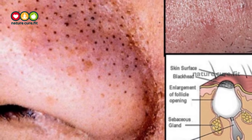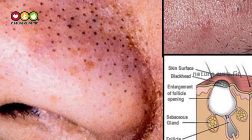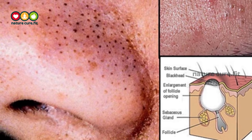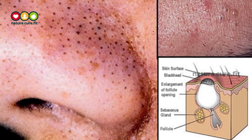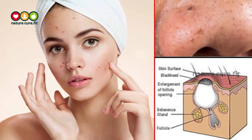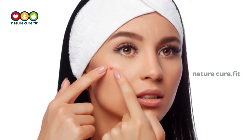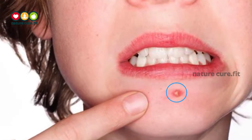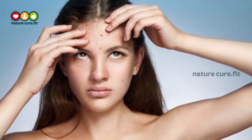Blackheads are small reddish-brown or black bumps caused by the accumulation of dirt and dead skin cells, along with excess oil secreted by the sebaceous gland, clogging skin pores. Squeezing them out is not the best idea as it can lead to inflamed skin. The bump first appears as a whitehead, but after oxidation on contact with air, it turns black.